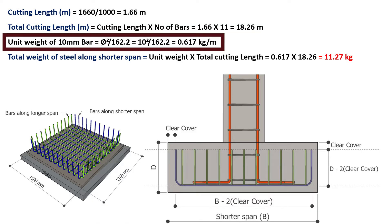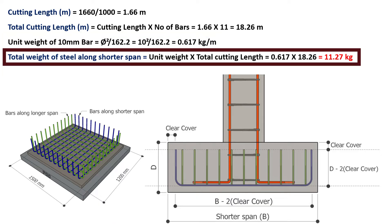Unit weight of the 10 mm bar is calculated as d² divided by 162.2, which equals 0.617 kg per meter. Total weight of steel along the shorter span equals unit weight multiplied by total cutting length: 0.617 × 18.26 = 11.27 kg.